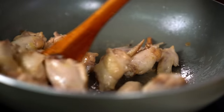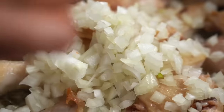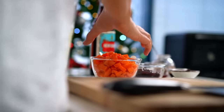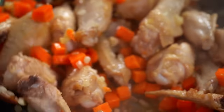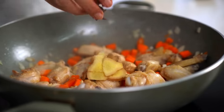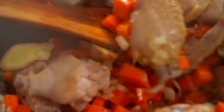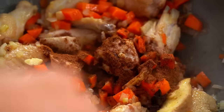Add some garlic and some carrots. Now here's where we add a little Asian flair: some ginger, some star anise, some Chinese five spice. Just this little dash of spice is going to give a beautiful background flavor in this gravy — just you wait.